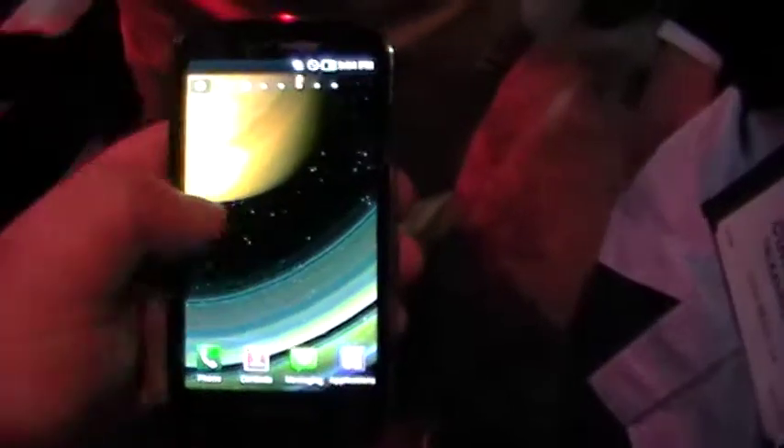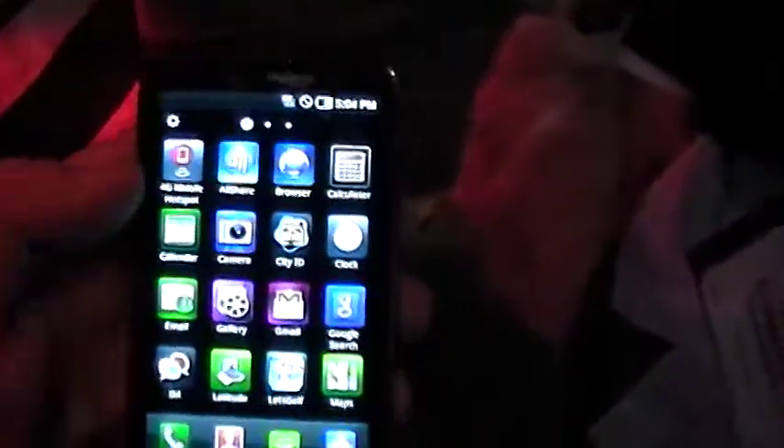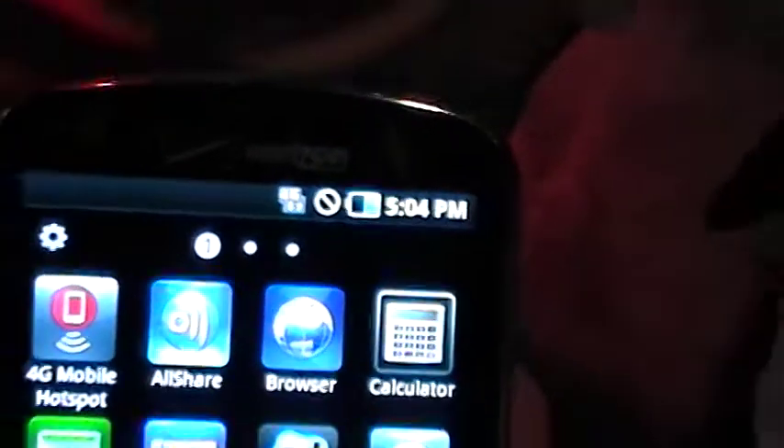You've got a proximity sensor and a light sensor on the front. Let's take a look at the home screen layout. This is just so slick and smooth. Going into the applications — it comes with 4G mobile hotspot. This is a 4G phone, one of Verizon's first 4G phones, just announced yesterday.